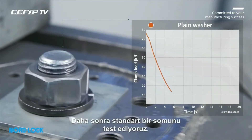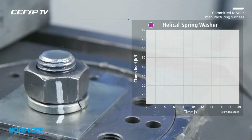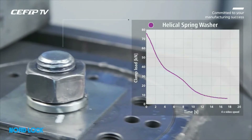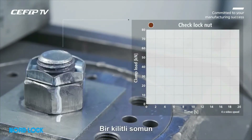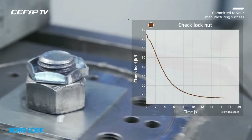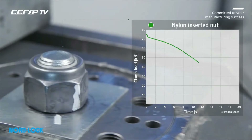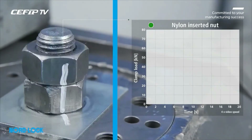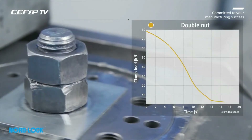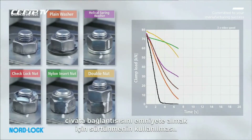We then expose a plain washer, a spring washer, a check lock nut, a nylon insert nut, and a double nut. All these solutions have in common that they rely on friction to secure the bolted joint.